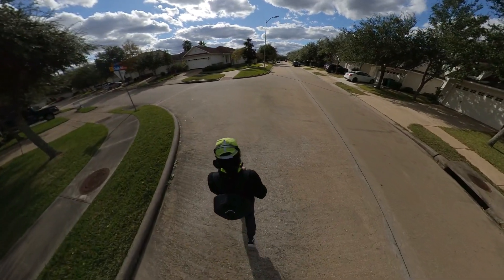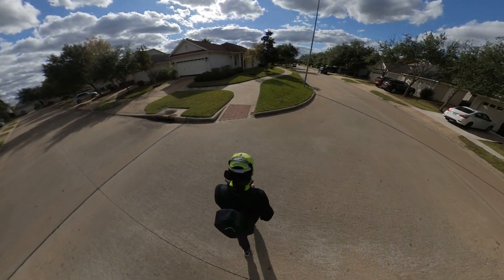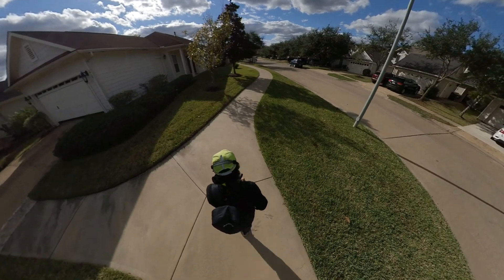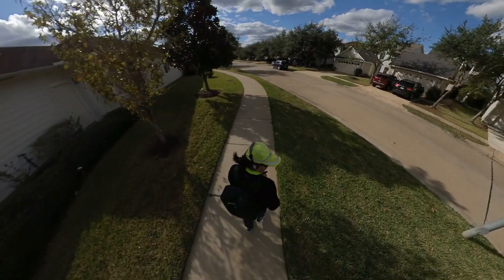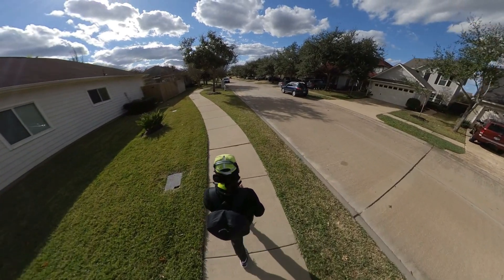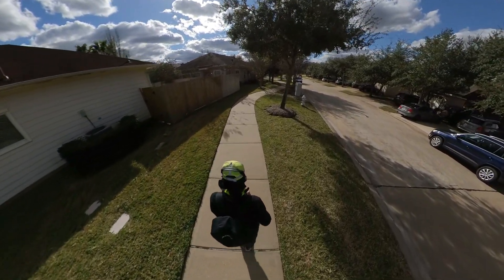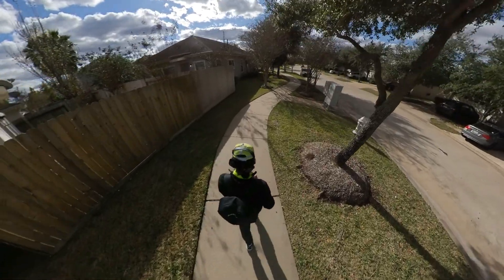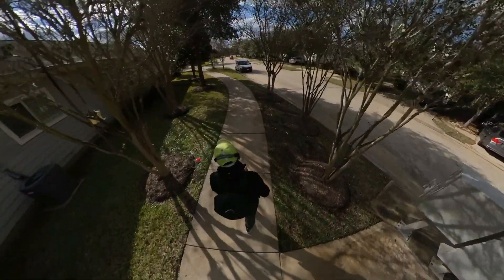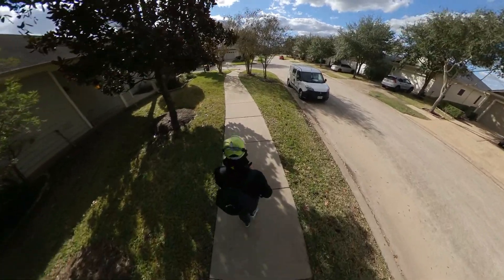All right, everyone. I'm going to go put all this together. Got the telescope in my backpack here that's made for it, and I'll be home soon enough. I like the telescope a lot — it's fun. This is going to be the end of the video here.